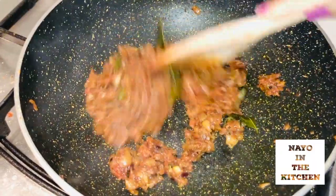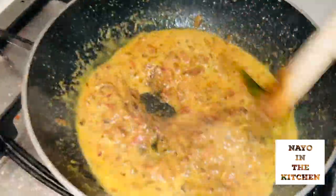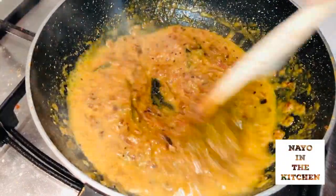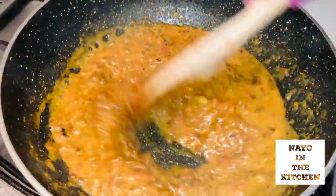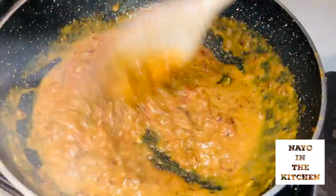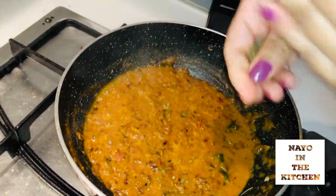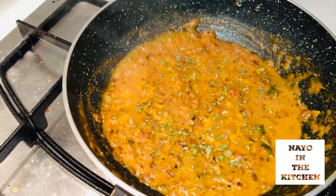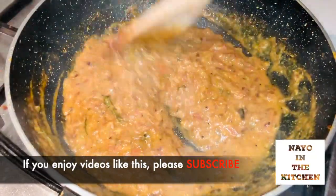I will mix it in a few minutes. Let's cook the 2 portions in the pan and mix them well. I am going to make the sauce — the masala has a unique flavour. This is half a masala.